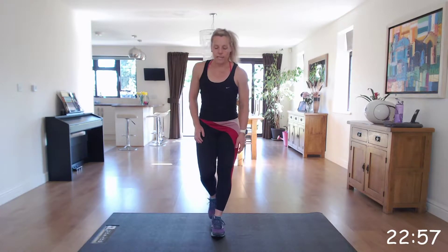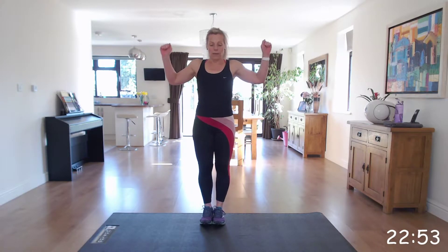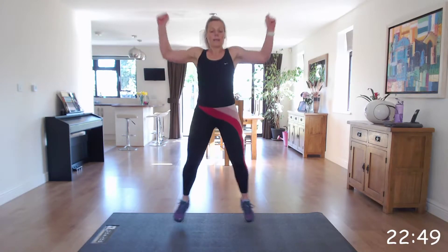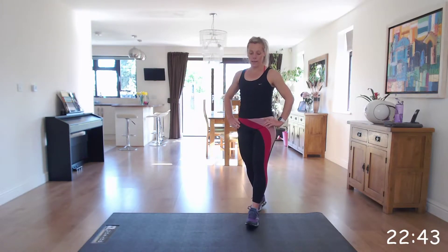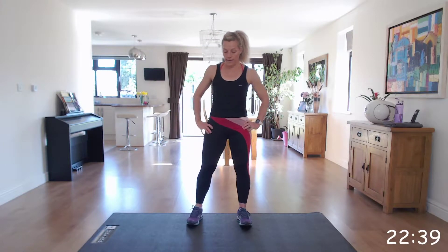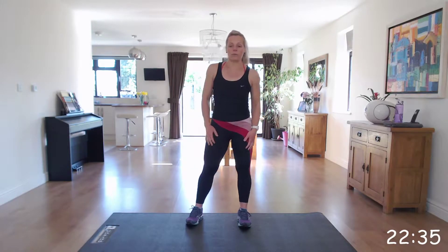30-second rest. Next one is shoulder press jacks. We're going to start feet together, arms down, hands in a fist, and punch up. In 10 seconds, we're going to get ready to be working the upper body in these jacks also.